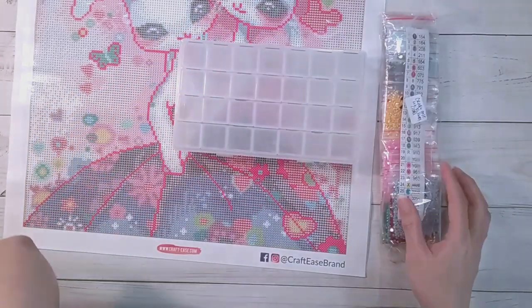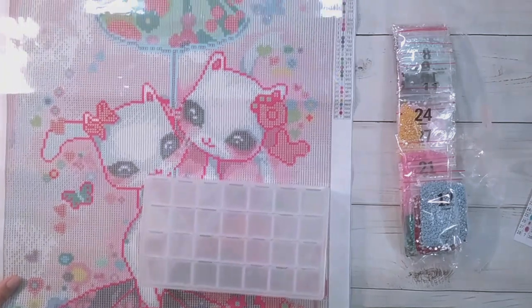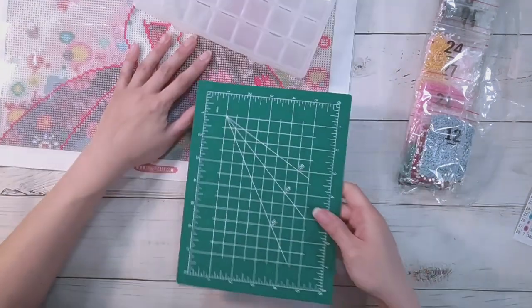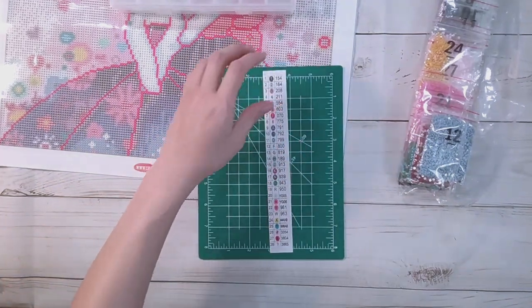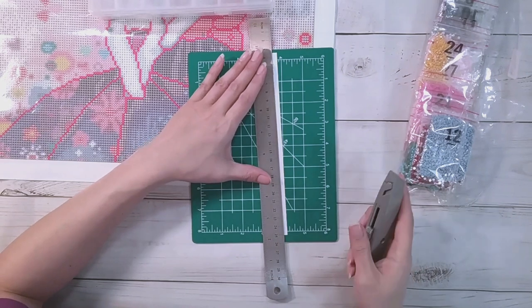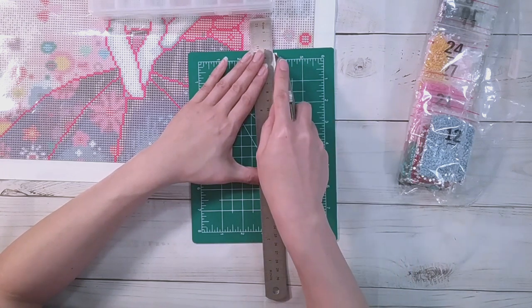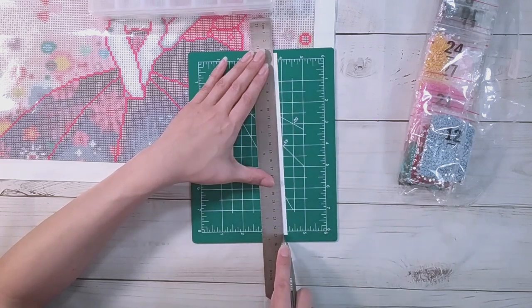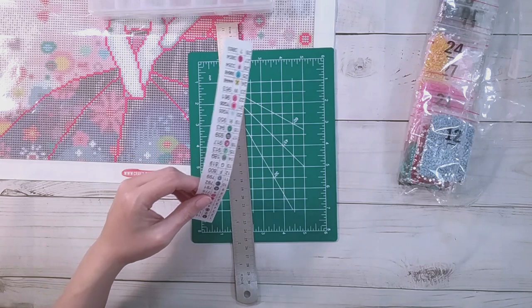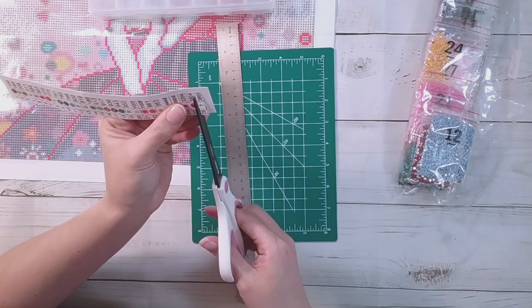I did end up scanning the legend to make the labels, mainly because there's only one legend - there is no other legend on this diamond painting. I used to do this for all my diamond paintings: scan the legend to make the labels. It's only later on that I started just cutting the legend from the canvas, but I still like to scan the legend for my bigger ones. These ones I consider bigger because most of the time I don't diamond paint anything that big.